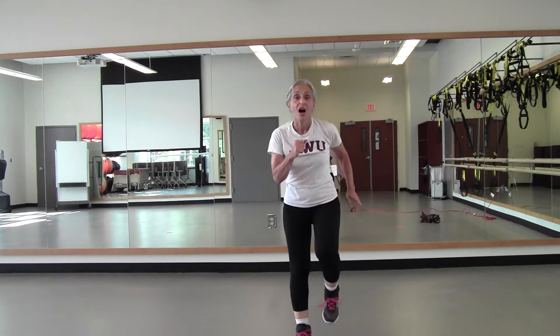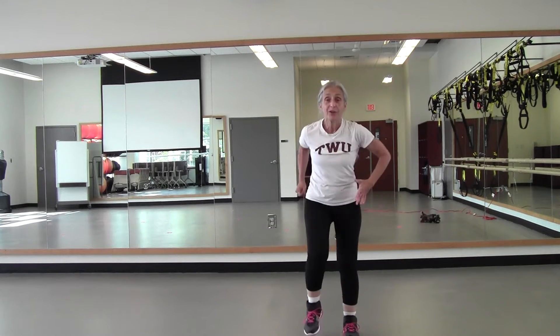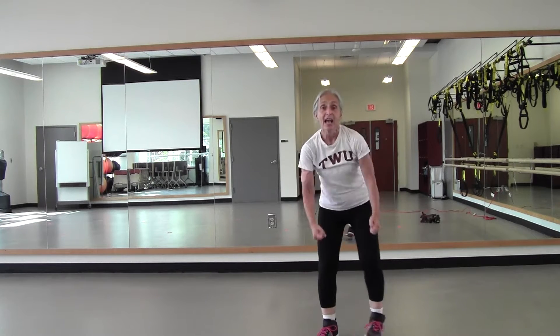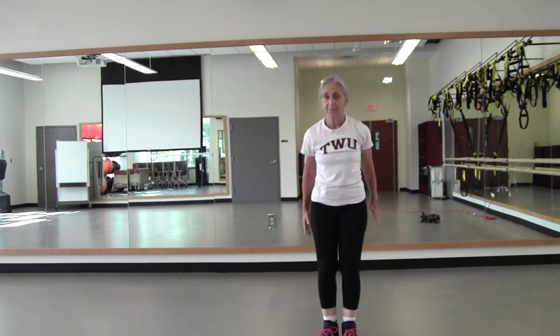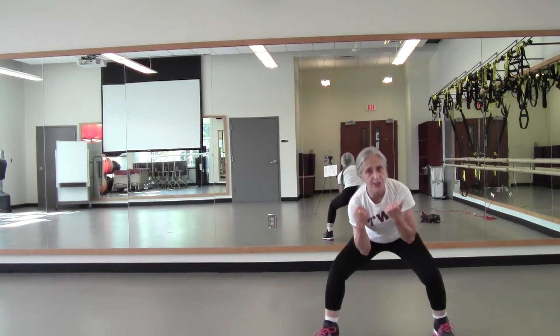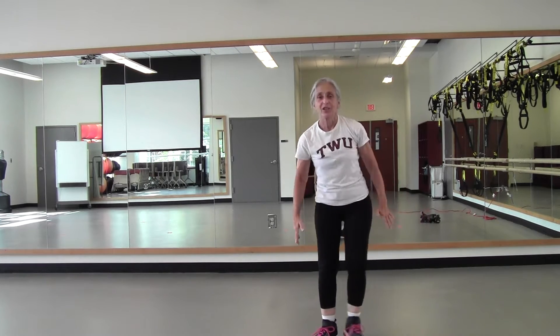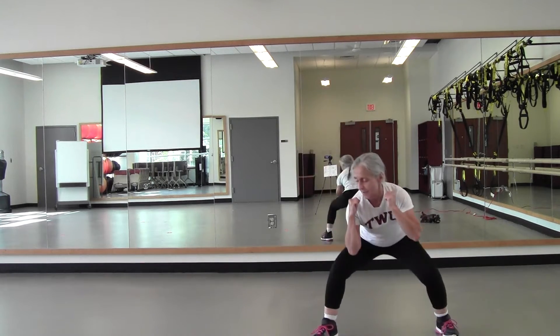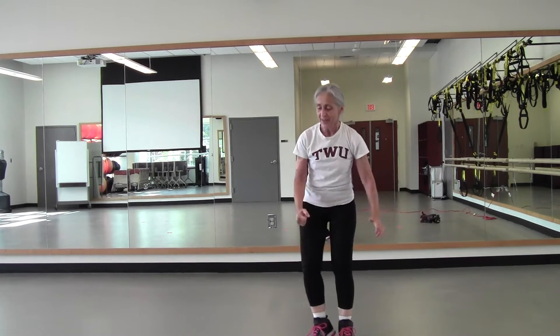March in place. We're going to take a step out to the right with a squat move — weight is in your heels. Step back, out to the right, bring it in. Step right and left, and right and left. Your arms are just for you — if you don't like this bicep curl, do anything you like. Last time. Nice job. March in place.